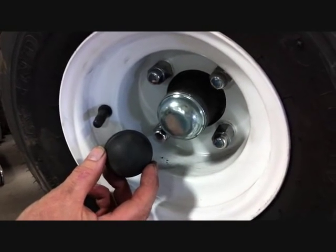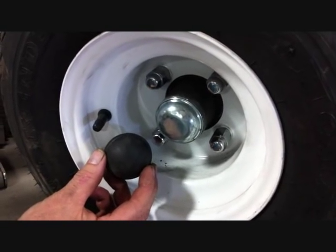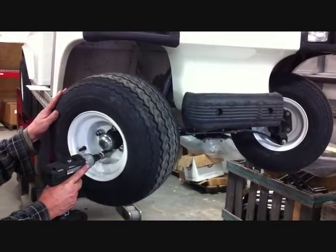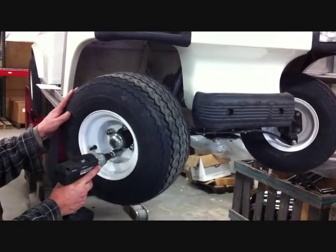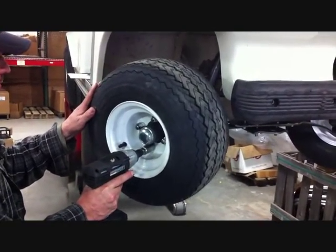The lift kit installation is the same, but the spindles are a little bit different, so you need to check your front hub to see which lift kit you need. You want to jack the car up and put it on jack stands. We have ours on a lift, so it's up off the ground where we can work on it a little easier. The first step is removing the wheels and tires.